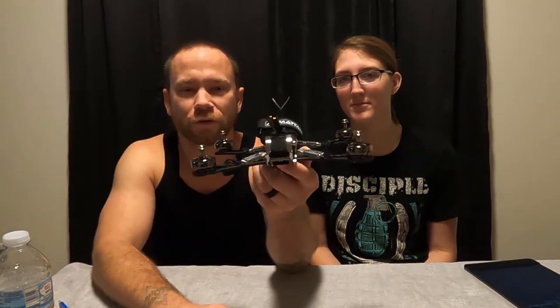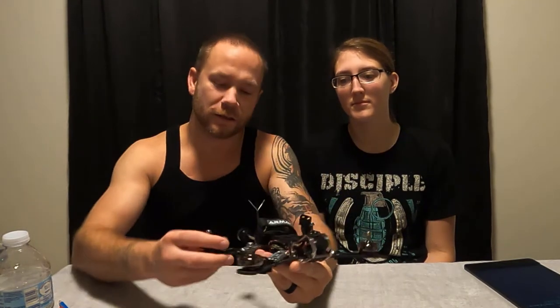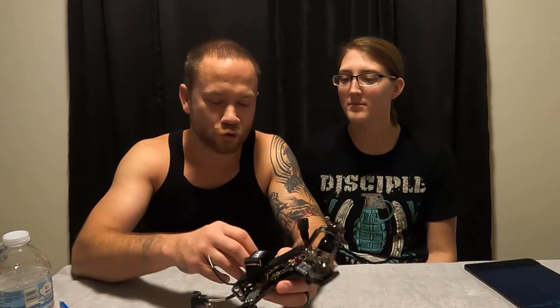Hey everybody, welcome back to Thumb FPV. Today I am going to kick off the first video for my mini build series on the Armiton Marmode. This drone here is fully assembled, ready to fly, but I am going to go through a DIY build video for this with you, with my fiancée here. She's going to ask some questions — things I probably would not even think to bring up, because she knows a little bit but isn't too familiar with acronyms and what everything does. She's going to help explain things to the newer-to-the-hobby audience. So we're going to get into this real quick. Let's build this drone.